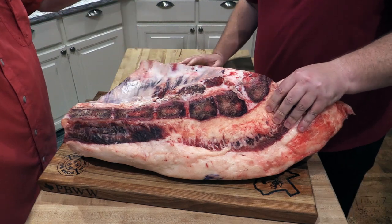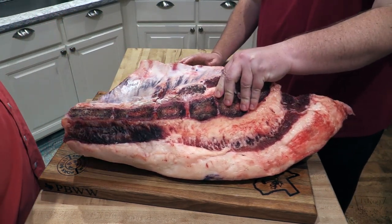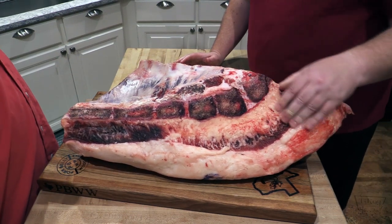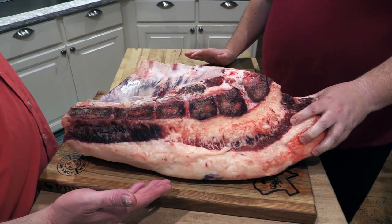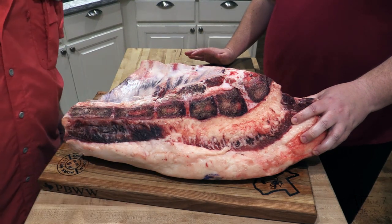We're gonna trim this up. Pray for us — I don't know how this is gonna go. But I have confidence, we're experts. We know what we're doing. We're gonna trim this up pretty good and leave the bones on it, then we're gonna show you what it looks like after we trim it. Stick around.